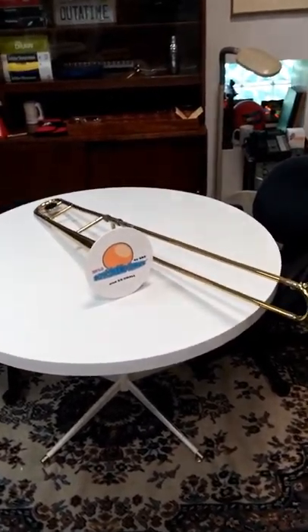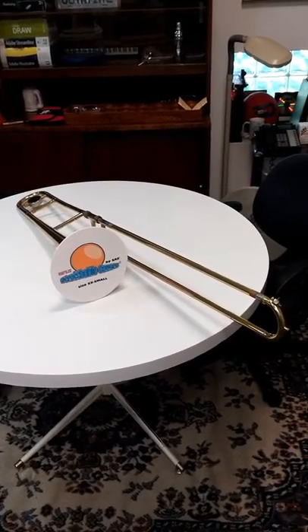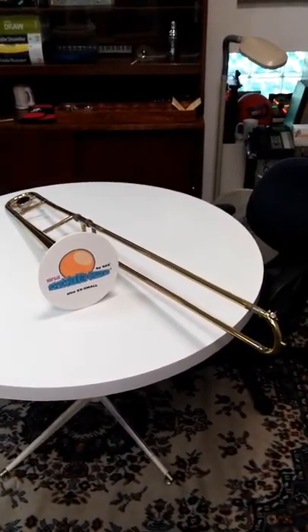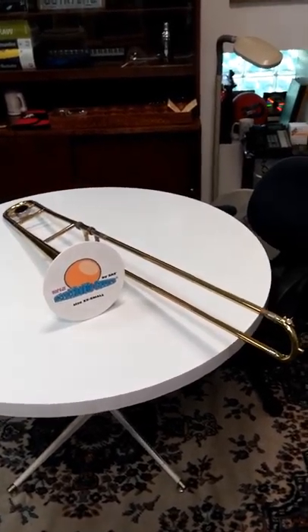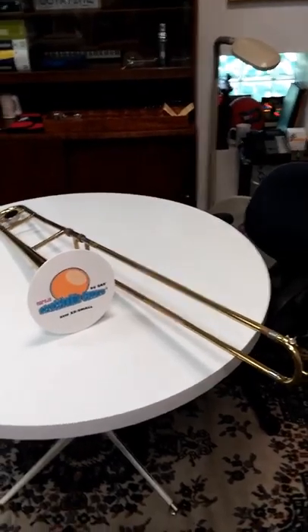Today I'd like to talk to you a little bit about trombone slide covers. As you can see from this video, there isn't one on here. Main reason? We don't make them any longer. At stretchablecovers.com, we found out a few things in the past couple of years.